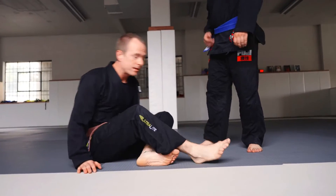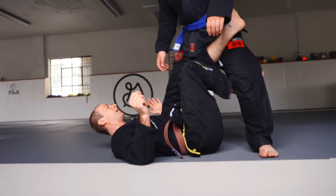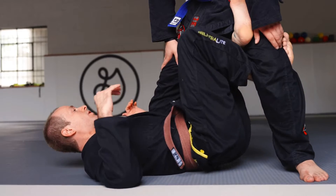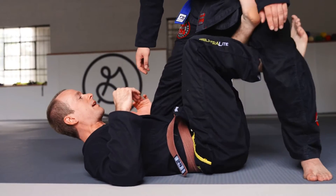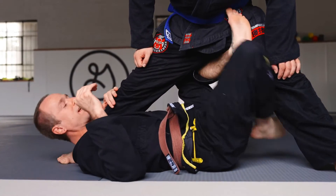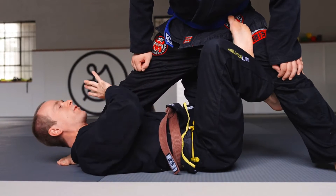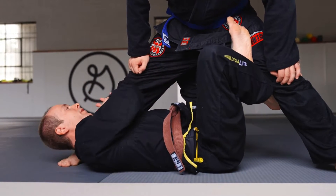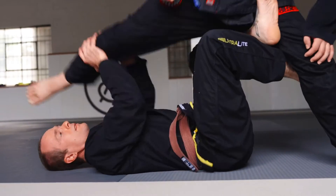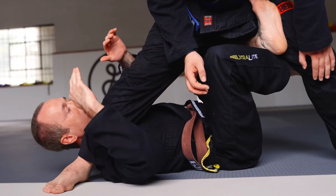X guard to the back. For this particular back take, I really want this foot all the way up by my shoulder. To do that, you can extend them out with your legs and just shuck this foot up by your shoulder. Now if I can't sweep backwards or their base is really strong, I'll go for the back. I grab the leg with both hands, get this leg light, lift it up, and put it on the other side of my head.